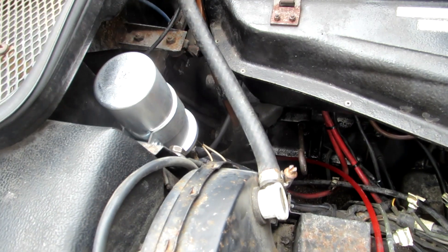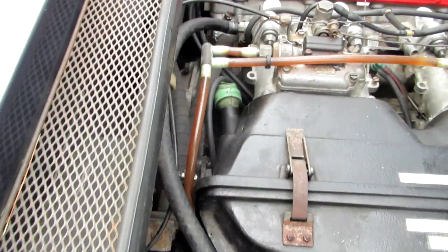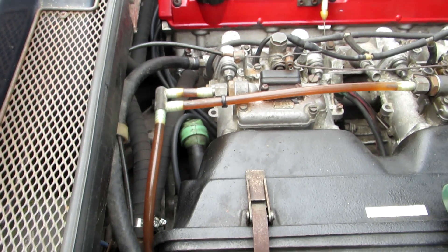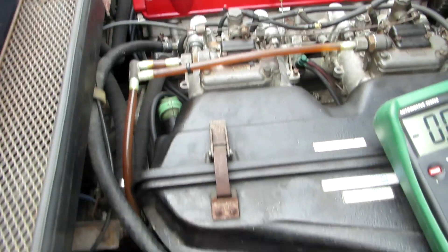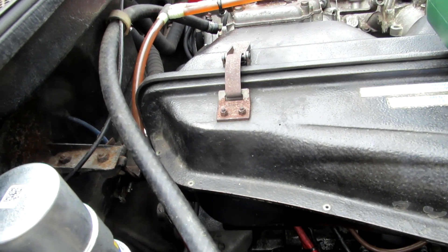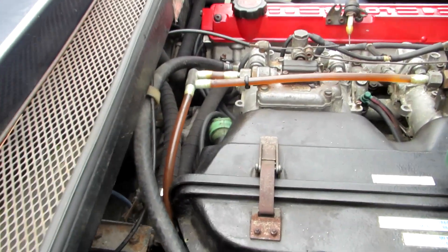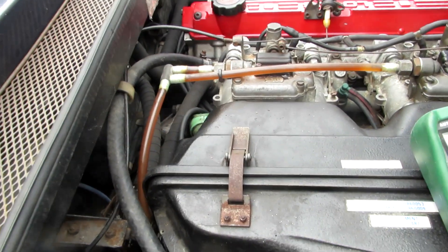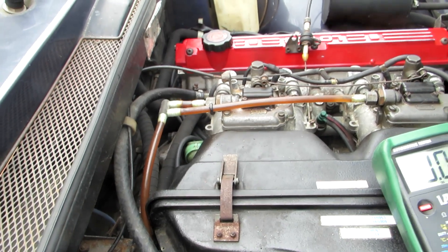I assumed there was something wrong with the assembly of the distributor and the rotor, which I had bought new and replaced. So I disassembled all of it and put it back together very carefully, seating the distributor cap carefully in place, and then tested the spark again - this time it sparked.